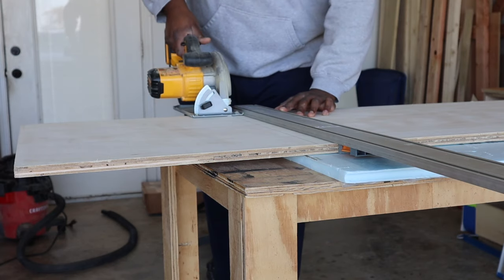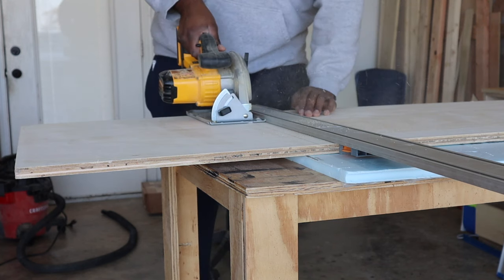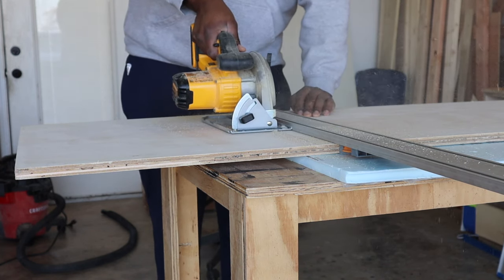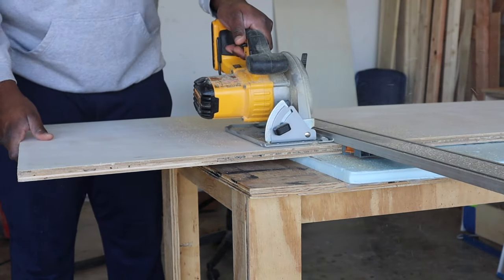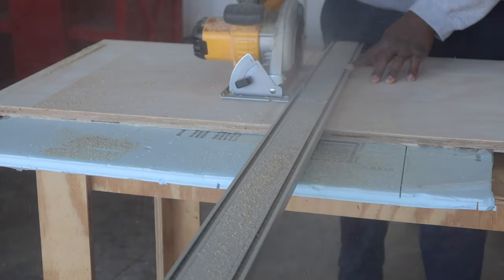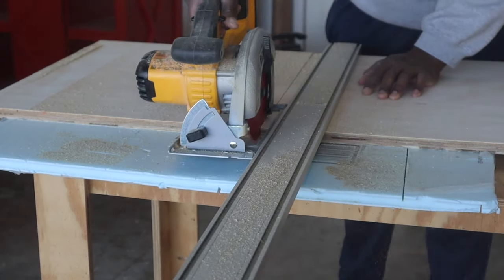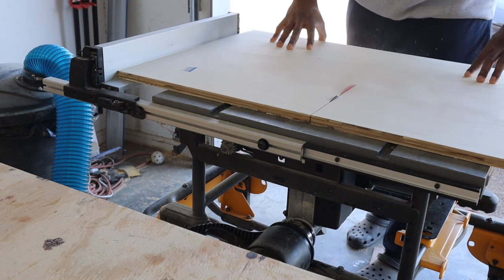The sides on the bottom of the nightstand are going to be made out of plywood. I grabbed my circular saw on a straight edge and cut everything down to rough width. Once all the plywood pieces are cut, I take them to my table saw so I can cut them to their final dimensions.